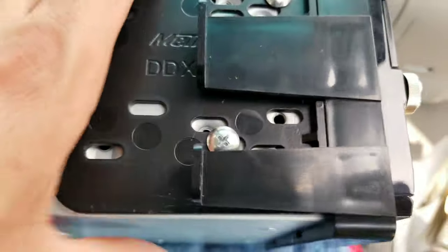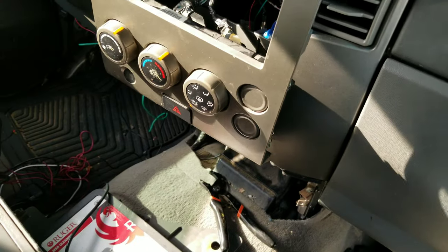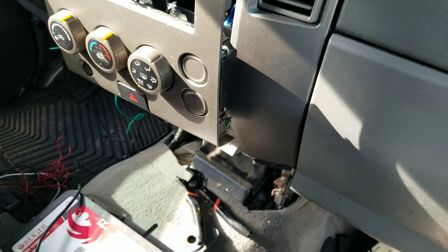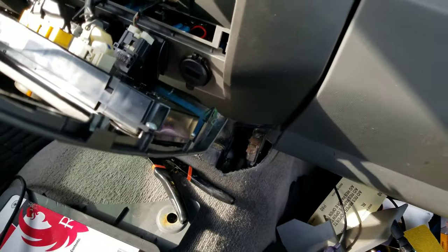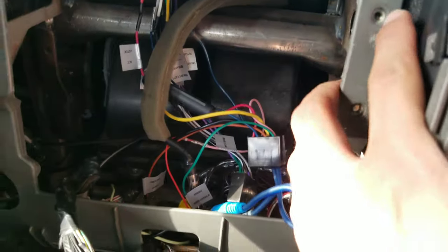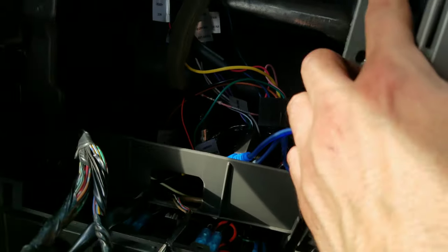I did have to buy the kit — it's a double-din kit. It did come with this panel but I didn't use it; I used the one I already had and I'll probably save the other one. I think one screw is stripped, so let's see how that goes. Hopefully it's just this one that's stripped.